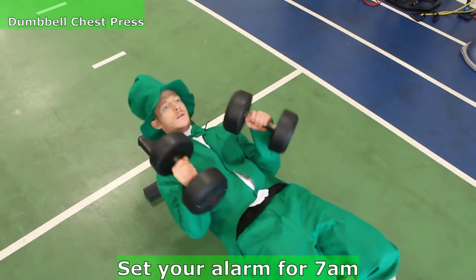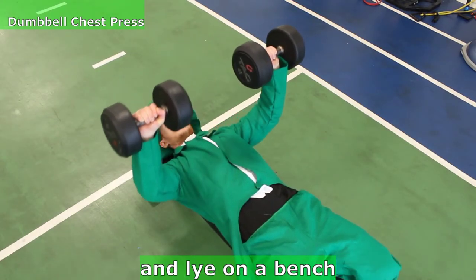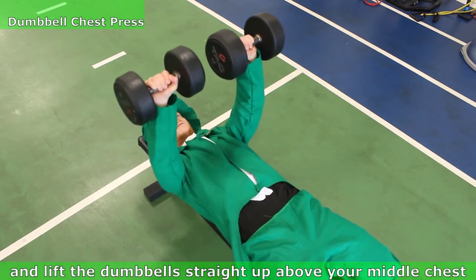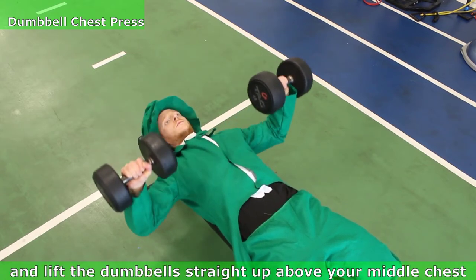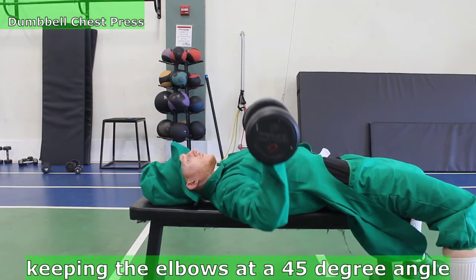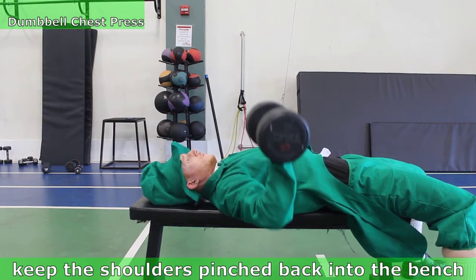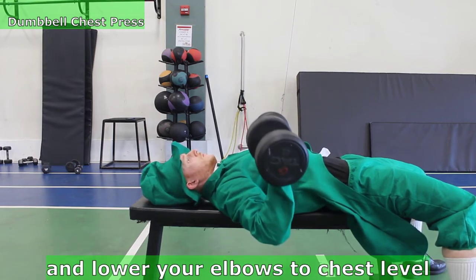Set your alarm for 7am, grab two weighted pints of Guinness, and lie on a bench. Lift the dumbbells straight up above your middle chest, keeping them level and even as you lower. Keep the elbows at a 45 degree angle, the shoulders pinned back onto the bench, and lower your elbows to chest level.